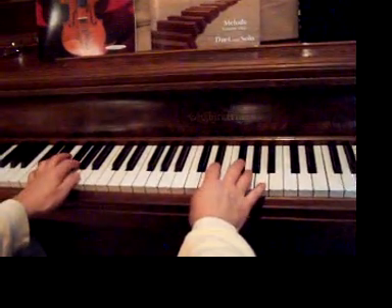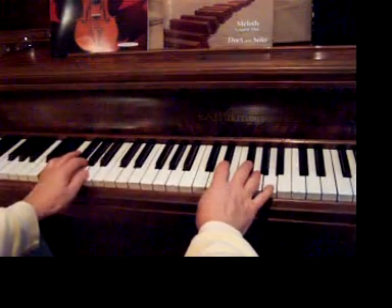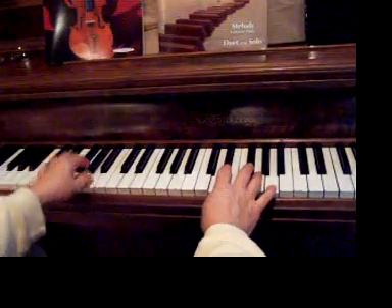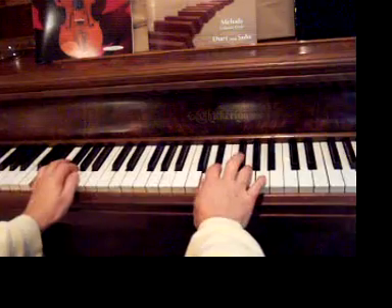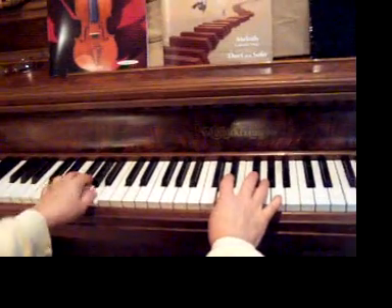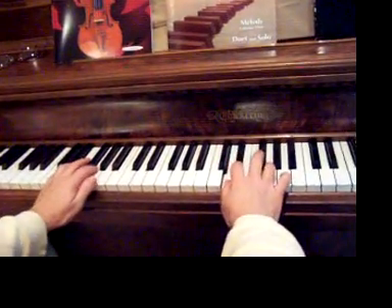To improvise with it, we're going to start right here on the D and play mysteriously, as if a snake were coming out of a basket — awe-inspiring and yet kind of scary at the same time. A snake slithers and doesn't jump, so you play heavily.